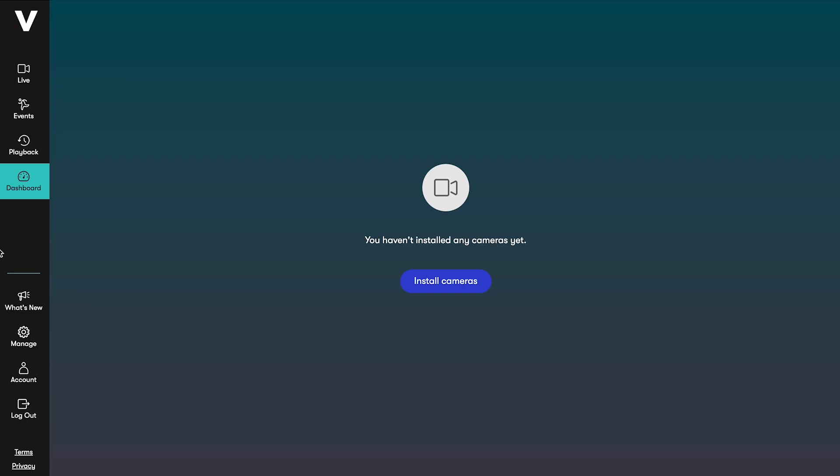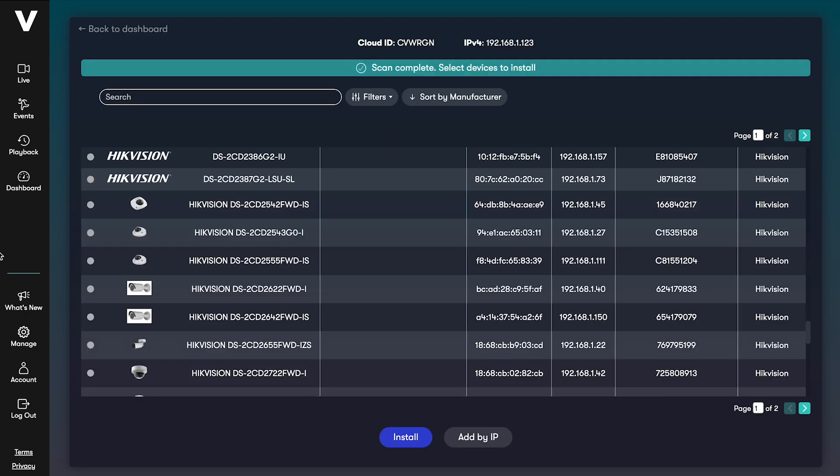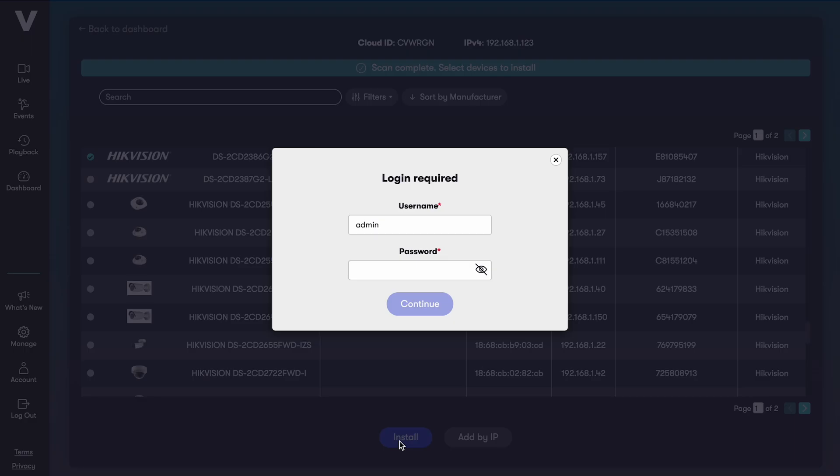Login to your Videoloft account. If you haven't got any cameras connected, you'll see this screen, so just click Install Cameras. Enter your cloud adapter's cloud ID to connect it to your account. Next, Videoloft will discover all compatible cameras and recorders which are connected to the same local network as the cloud adapter. You just need to select the cameras you want to install and enter their usernames and passwords.